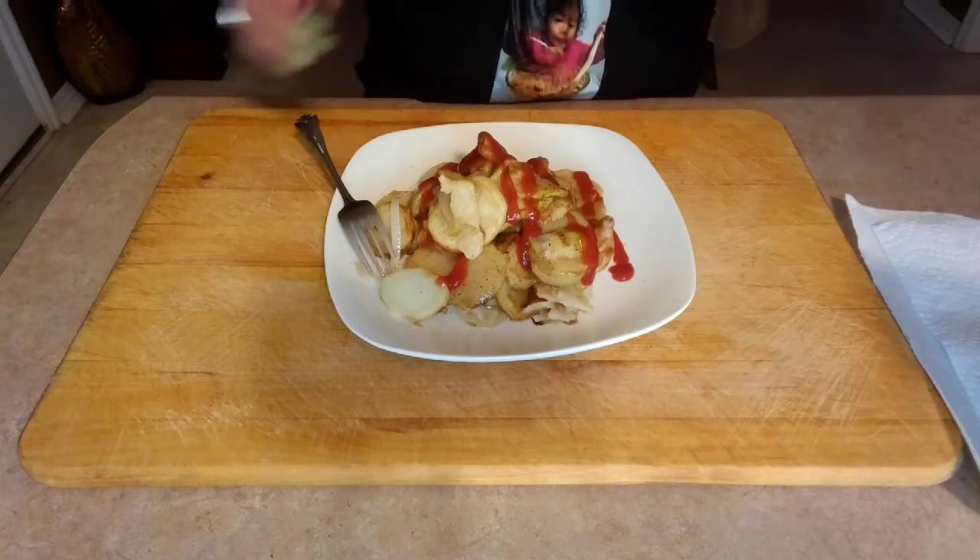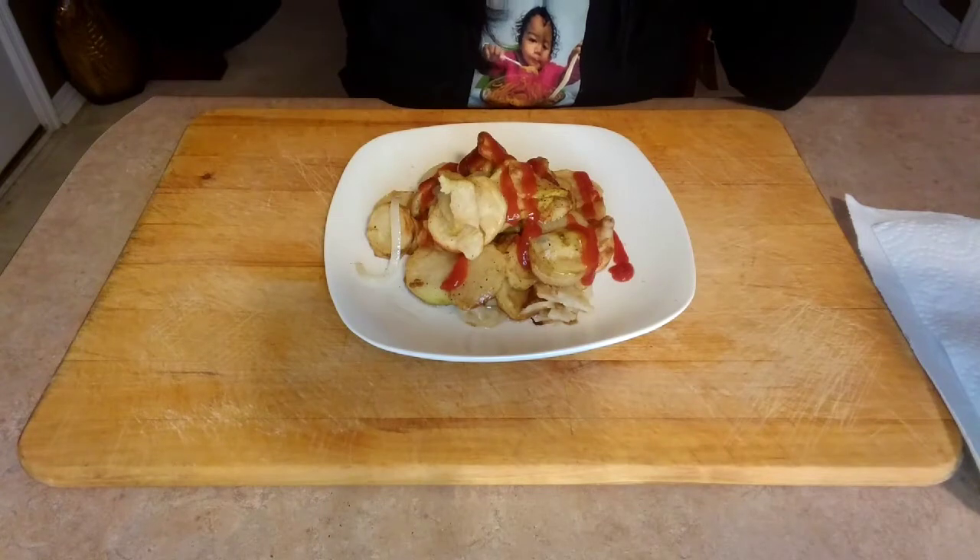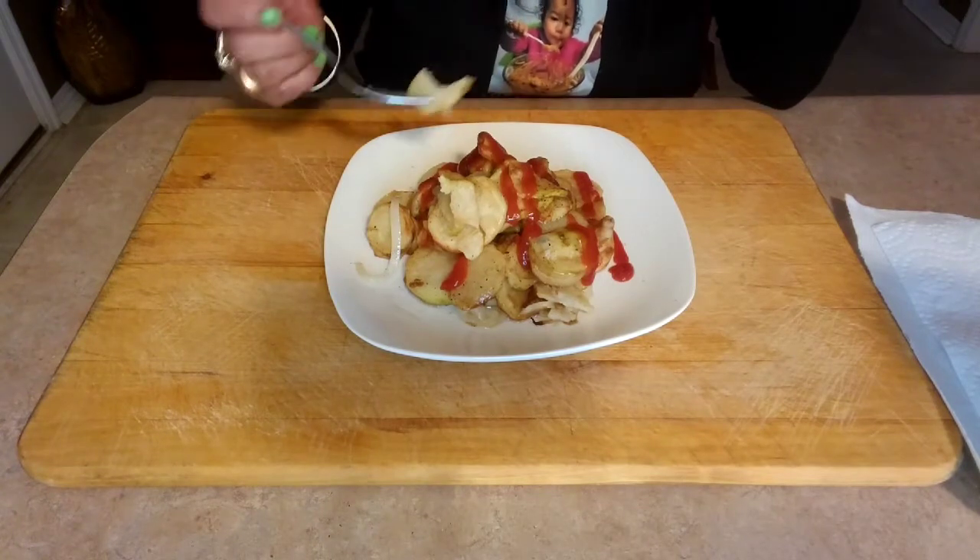You can add more salt if you want, and black pepper. It tastes really good.